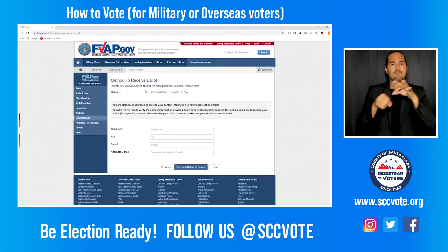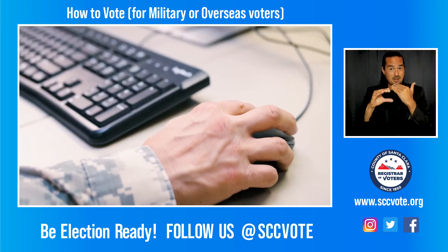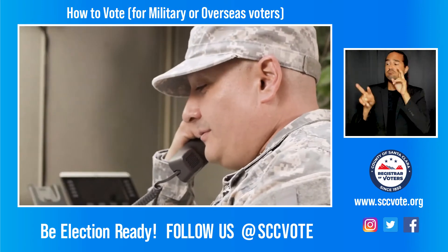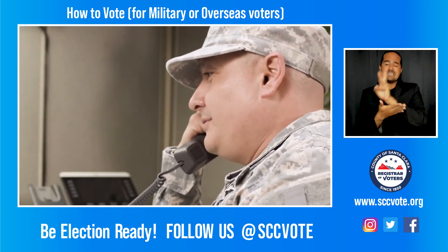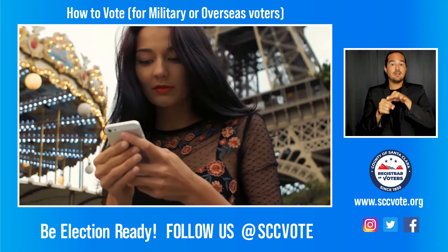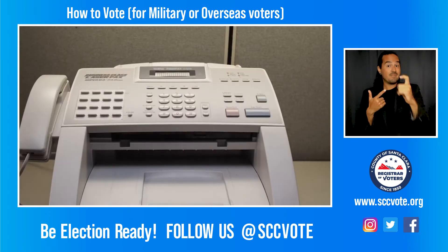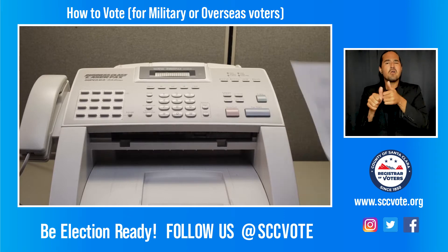If you request it by email as your preference, you will receive your ballot by email and a hard copy by mail. You can expect your ballot approximately six to eight weeks before an election. Military and overseas voters have the option to return their ballots by mail or fax. Follow the instructions after you have marked your ballot.